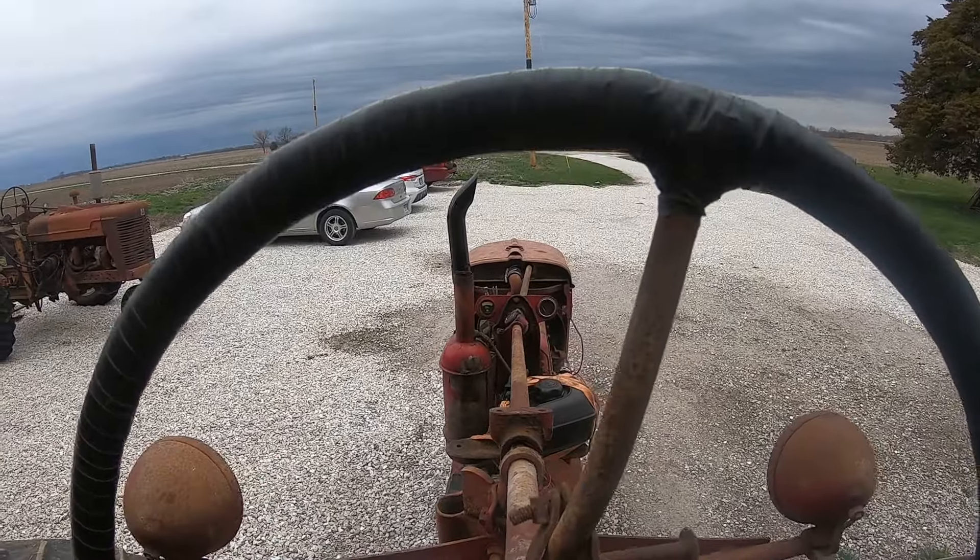Third gear. Third gear sounds about like my other H. I don't think that sounds too bad. Second gear. Fourth gear. Yeah, that don't sound too bad, now does it?